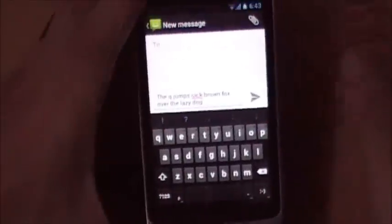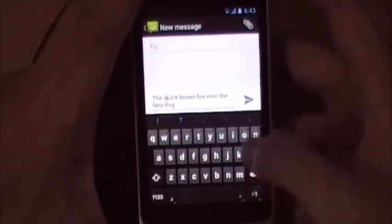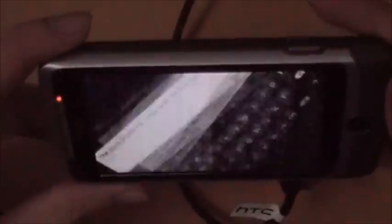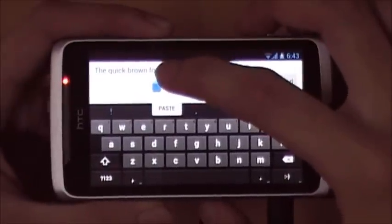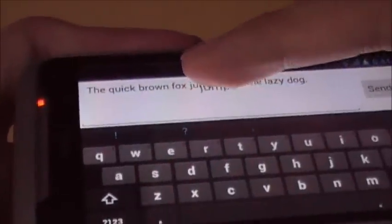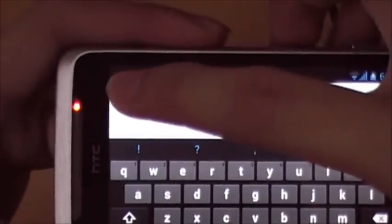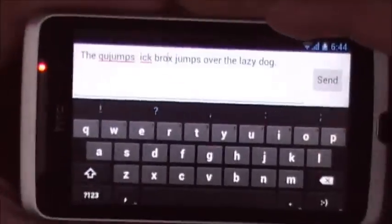With the drag and drop feature, the word 'jumps' is deleted from its original place and inserted at the drop location. In landscape mode it works slightly differently — you select the word 'jumps', drag it, and attempt to drop it somewhere in the sentence.